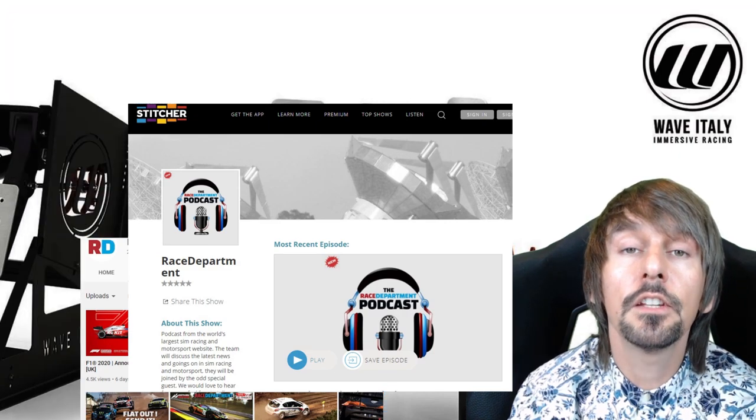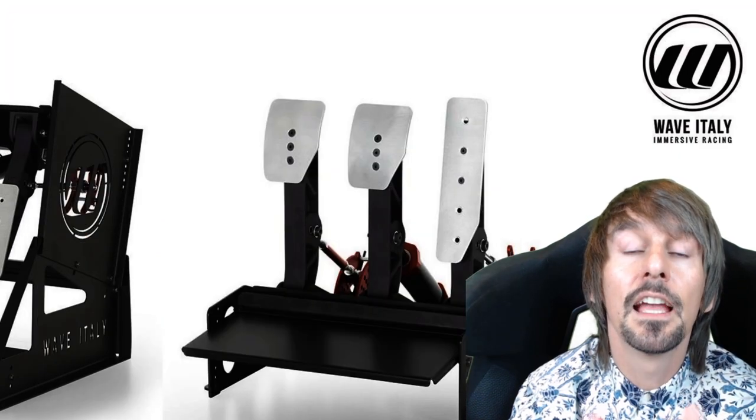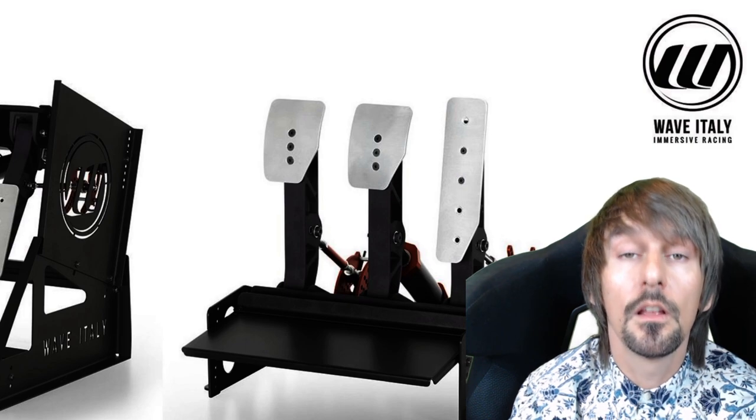My name's been Paul. This has been Race Department TV. I hope you've enjoyed our show. Till next time, see you later.